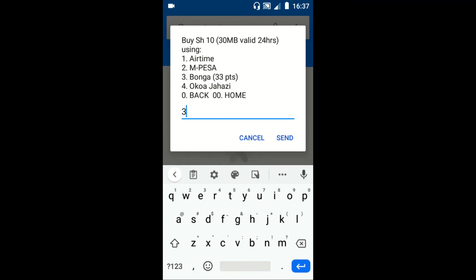You can also pay with airtime by replying with 1, 2, or 4. That's how you buy Tunukiwa internet bundles with bonus points — just reply with 3 and tap send.